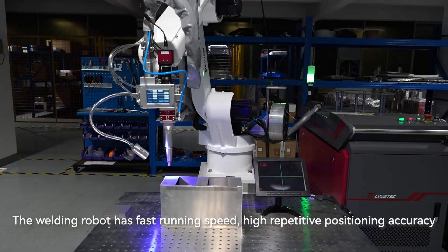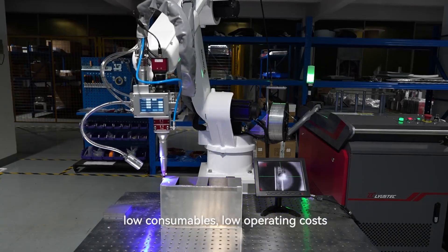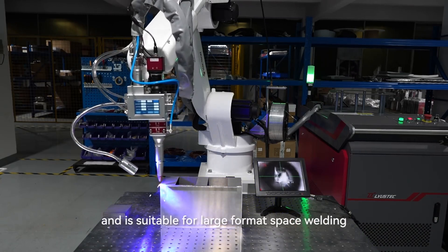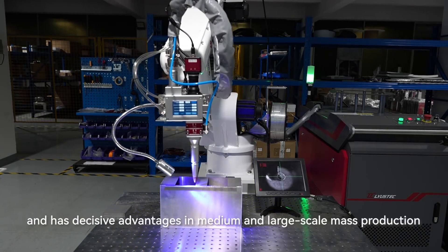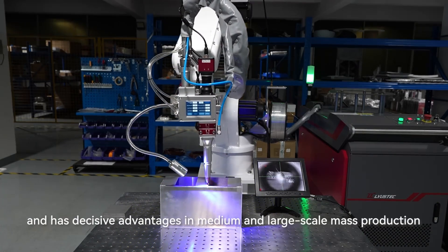The welding robot has fast running speed, high repetitive positioning accuracy, low consumables, and low operating costs. It is suitable for large format space welding and has decisive advantages in medium and large-scale mass production.